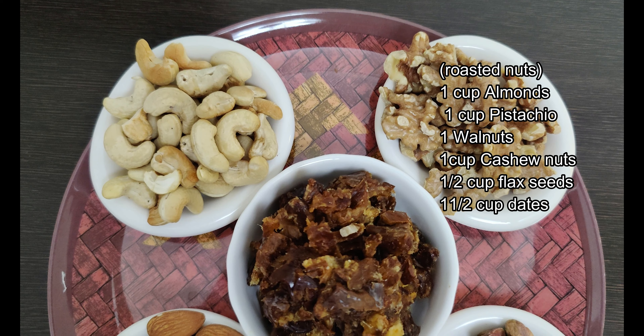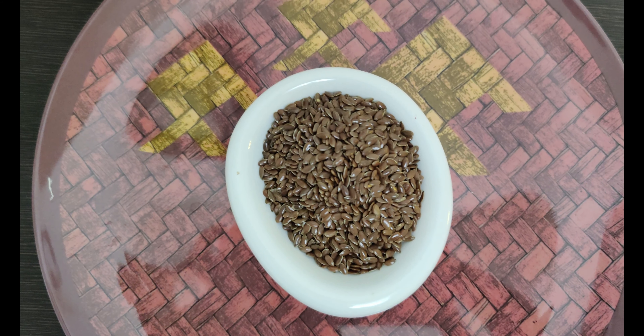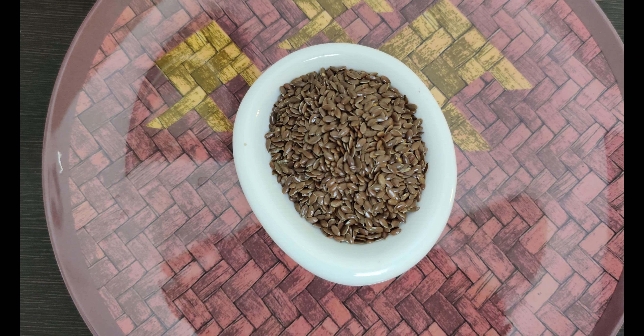Dates. And we are going to add the nuts. Two cups of flax seeds.